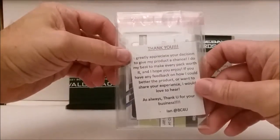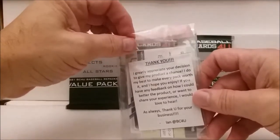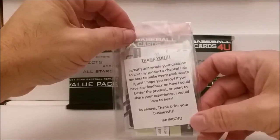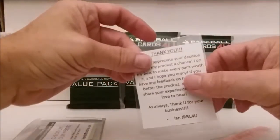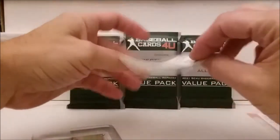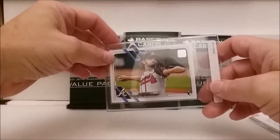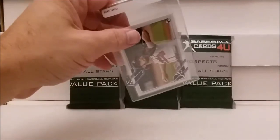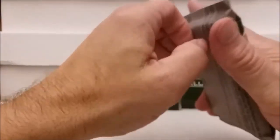There's a thank-you note inside: 'I greatly appreciate your decision to give my product a chance. I do my best to make every pack worth it and hope you enjoy. If you have any feedback or want to share your experience, I would love to hear. As always, thank you for your business — BC For You.' We also got a little bonus card — a 2021 Ian Anderson card in a nice plastic holder. I didn't really expect any bonuses, so I appreciate that.